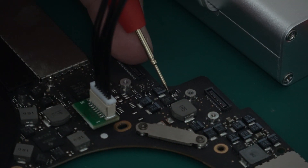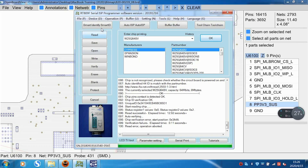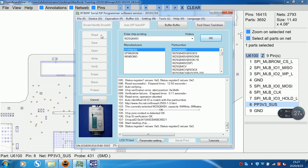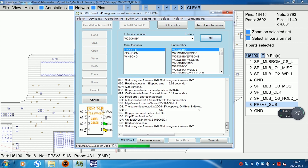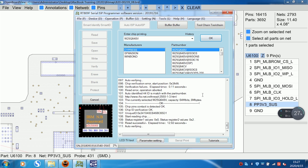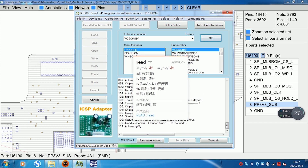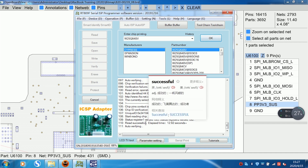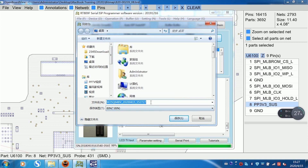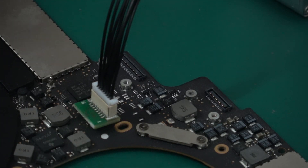It's 2.5V. New model, maybe 2 or 2.5V. Connect the proper cable. Click Smart ID, click right, start reading. You can see auto verifying, auto verifying. Voltage may be 2.5 — reading successful and verification successful. Click save, finish reading.